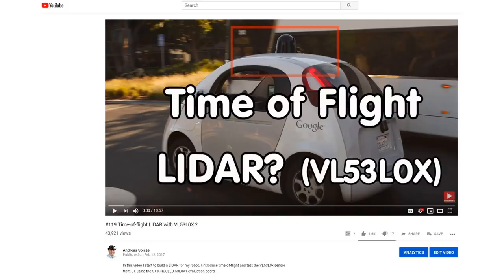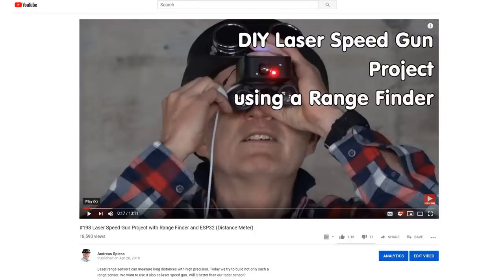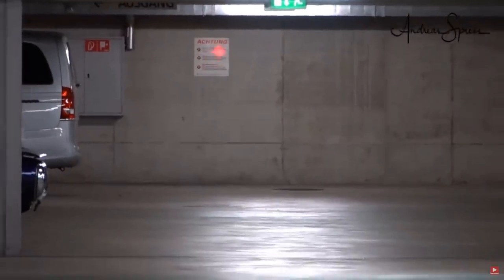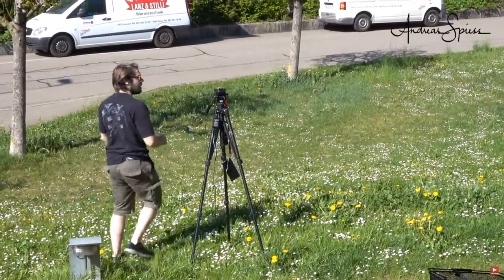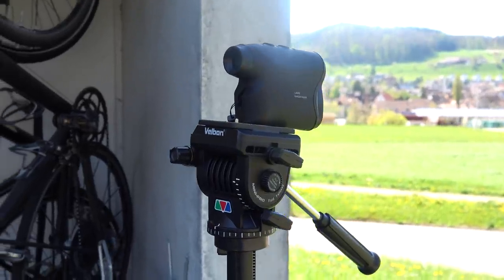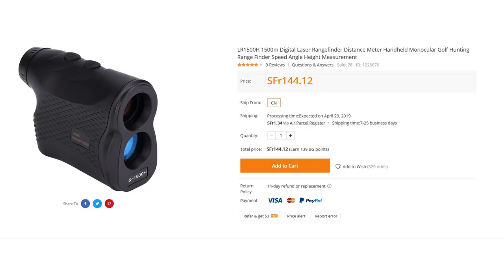In video number 119, I started with time of flight technology, or TOF. In video number 203, I tested three LiDAR sensors. And in video number 198, I tried to build my own speed gun using a laser range finder. This was a very disappointing experience because the sensors only worked inside a building and up to 40 meters. Outside it hardly got a 7 meter range. Then I promised to check out a range finder for longer distances. I found a device which promises a range of 1500 meters, for less than 150 dollars.